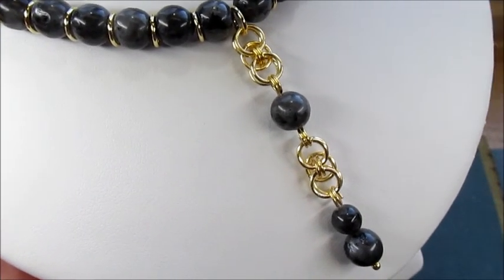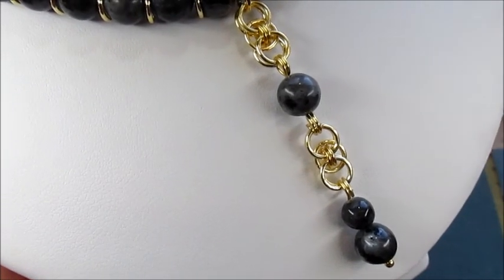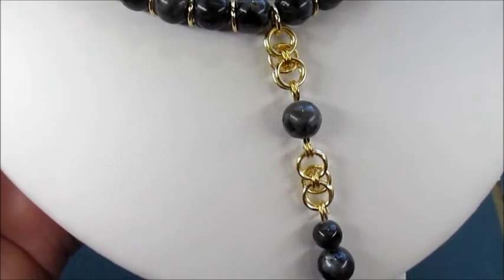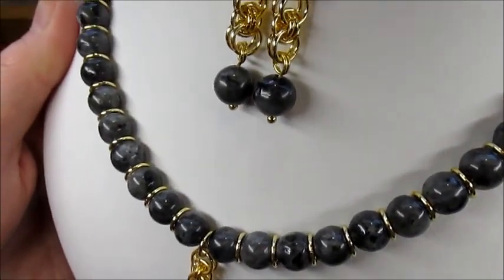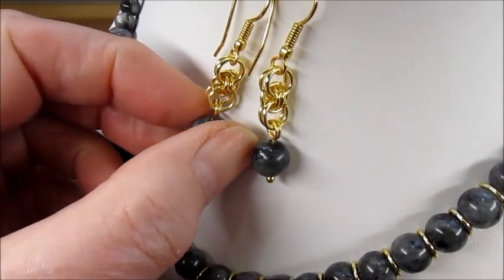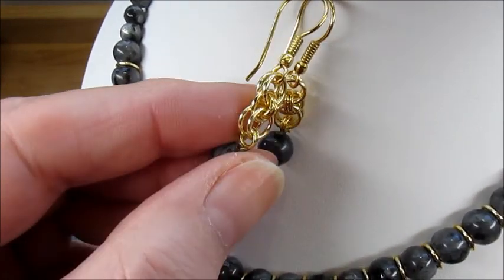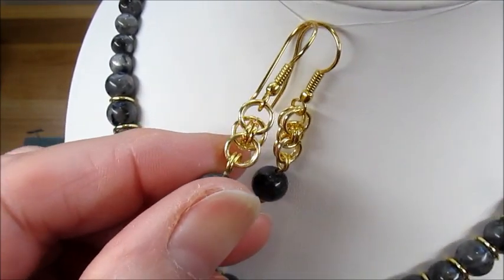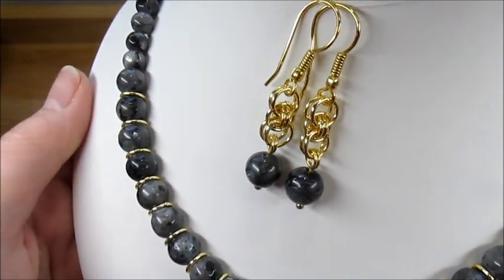For this tutorial we're going to learn how to make these chainmail links — they're very simple, easy links to make but very versatile. You can use them in your pendants, as I've done here, linking together with beautiful gemstones, or as we're going to learn in the demonstration, how to make these beautiful earrings. The links look very pretty — they're almost sandwiched jump rings but very pretty and very versatile.